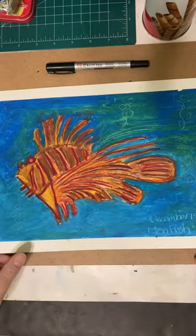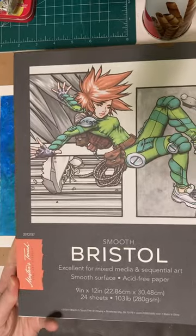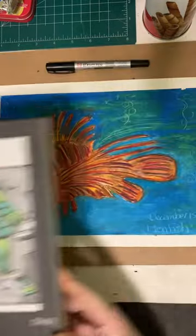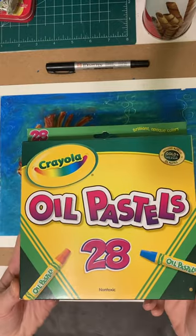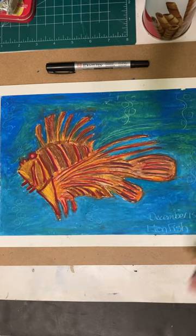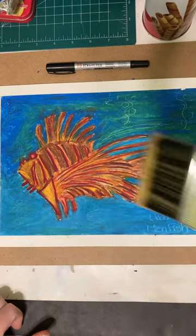The supplies I used today were Master Touch Bristol paper, which I got with a 40% off coupon at Hobby Lobby. The second supply is Crayola Oil Pastels, which I got at Fred Meyer for about $4.99. I also used an old paintbrush from Dollar Tree to sweep off all the crumbs.